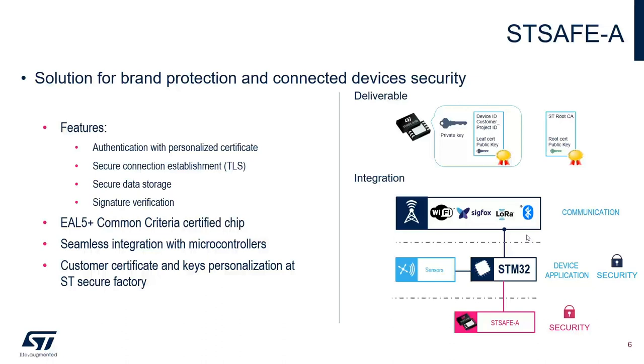Its key features include authentication of peripherals, secure channel establishing with remote hosts including transport layer security for TLS handshake, signature verification services, user monitoring with secure counters, pairing and secure channel with host application processor, wrapping and unwrapping on local and remote host envelopes, and on-chip key pair generation.